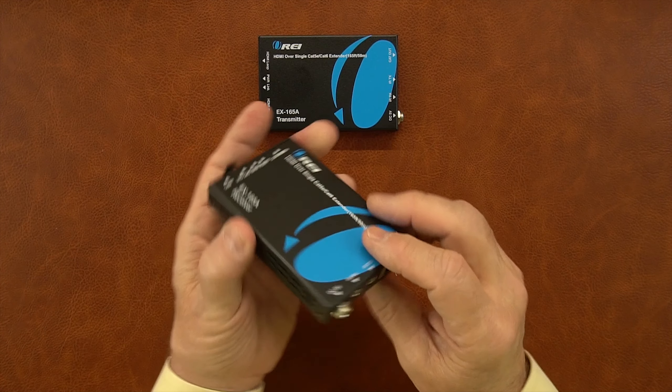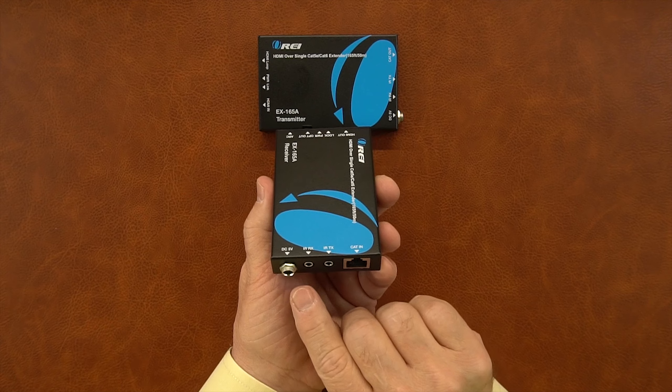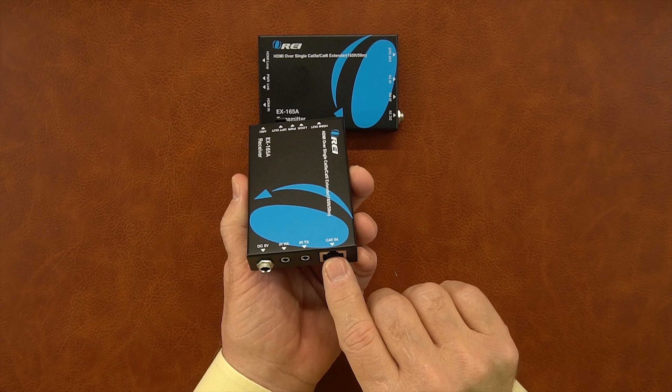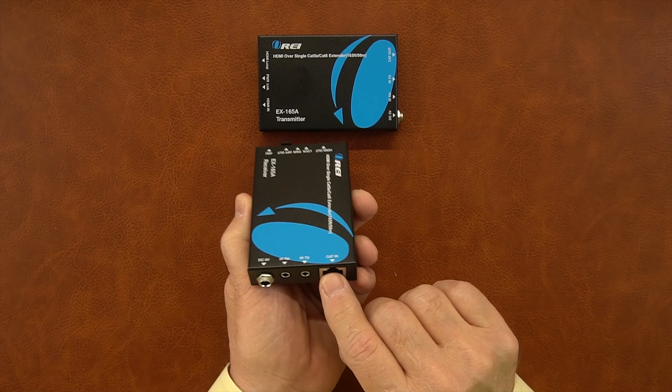The receiver module is fairly similar. On one end you've got a power port just like on the transmitter module, to the right of that the two infrared blaster ports, and to the right of that the LAN connection — this is the other end of the cable coming from the transmitter.